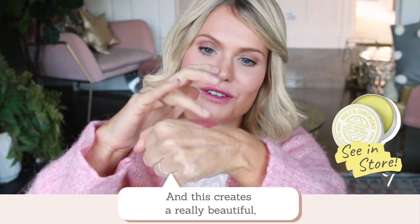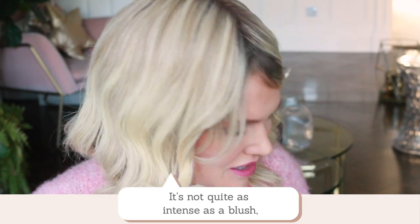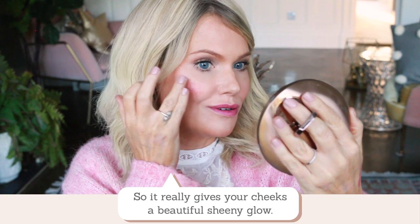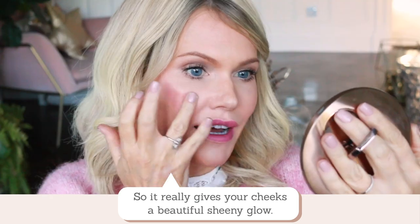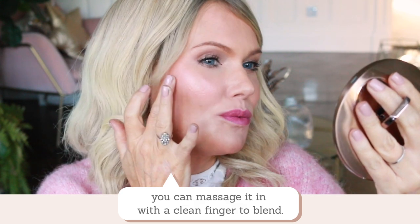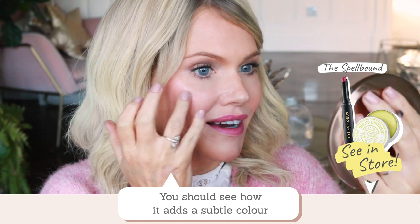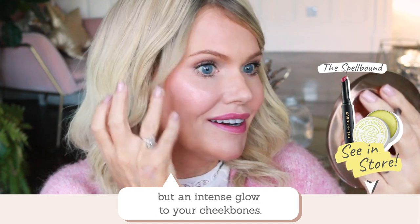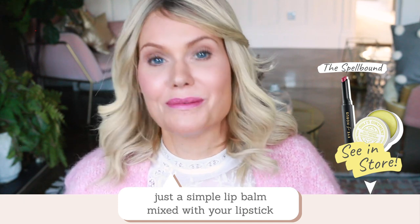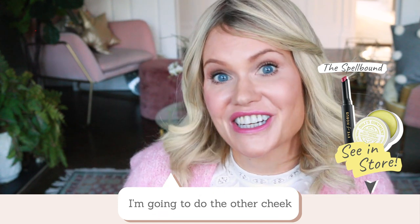This creates a really beautiful glowy complexion enhancer. It's not quite as full on as a blush, but it's more glowy than a blush, so it really gives your cheeks a beautiful sheeny glow. You're just going to pat on, and as you pat you can massage it with a clean finger — you should see how it adds a subtle colour but an intense glow to your cheekbones. Who would have thought just a simple lip balm mixed with your lipstick could create such a cool complexion enhancer? I'm going to do the other cheek so you can see the full look.